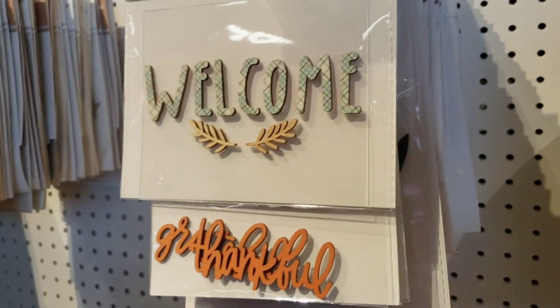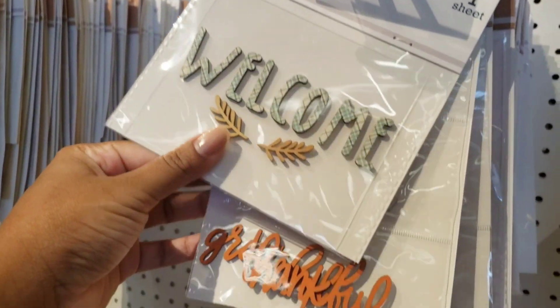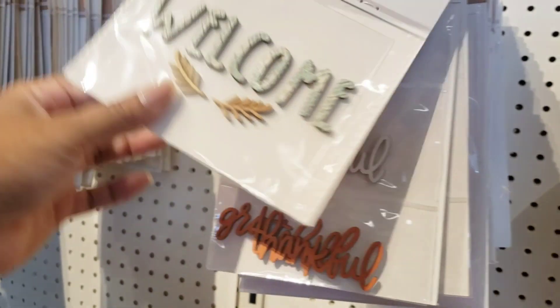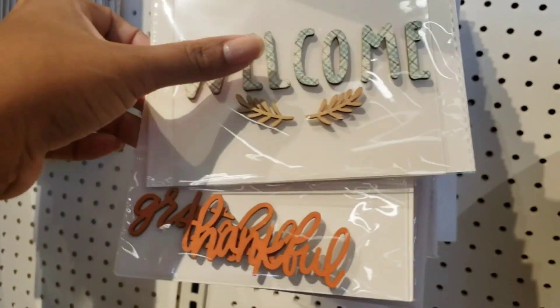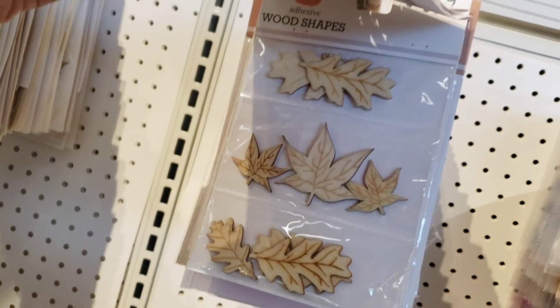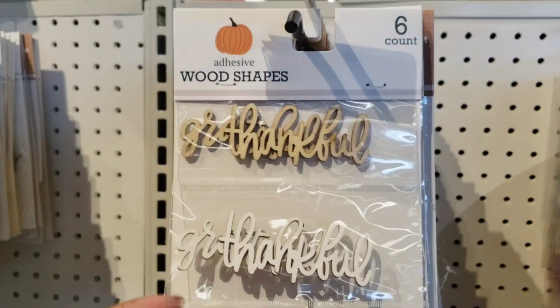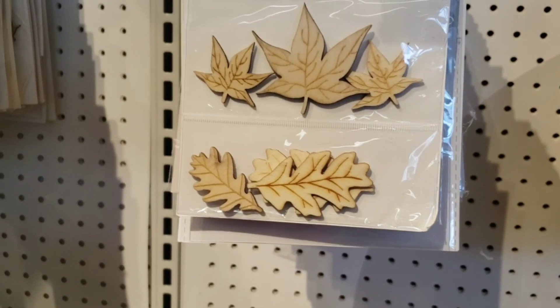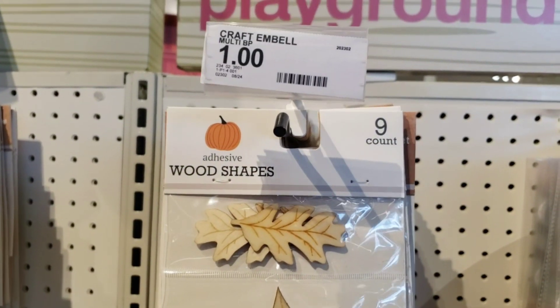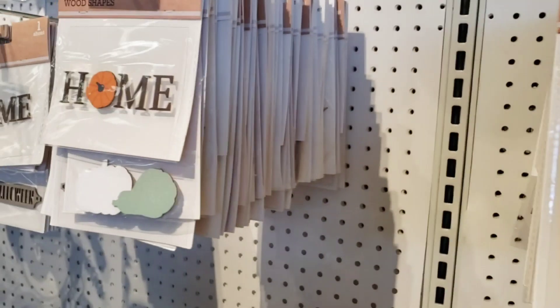They have what they call wood shapes — what we call in the craft world, wood veneers. I love that they included words as well as these pumpkin shapes that are super cute. The pumpkin shapes come in a sage color, a white color, and also wood and orange. And then there are these leaves that are also very cute, and you can actually paint those if you have acrylic paint at home. These are six for a dollar — two in wood, two in white, and two in orange — and there are nine of the actual leaf shapes, three of each kind.